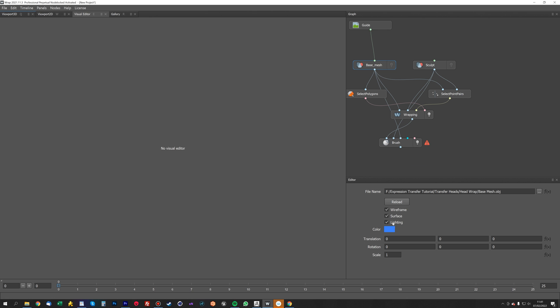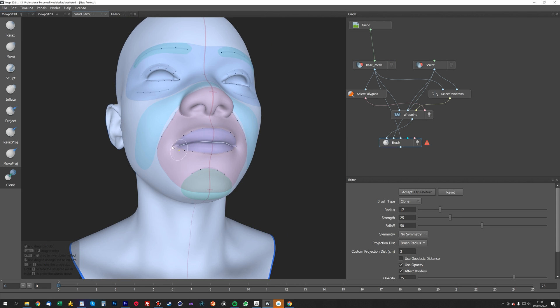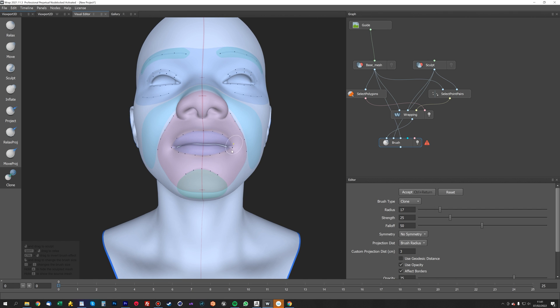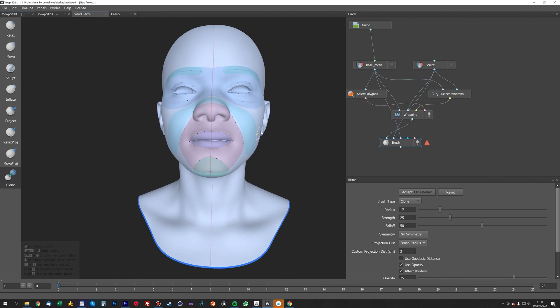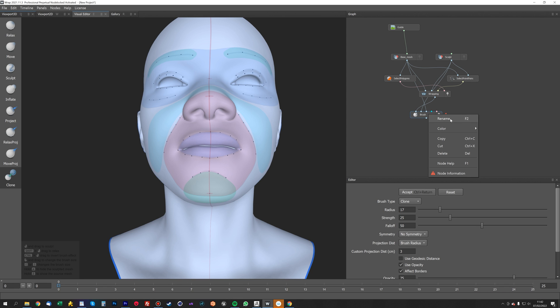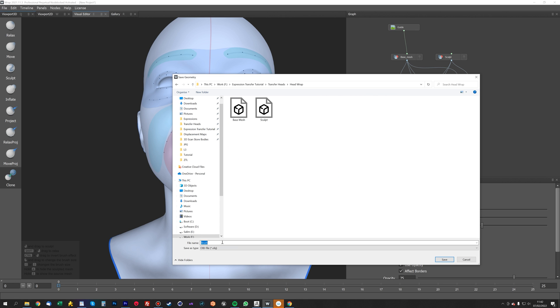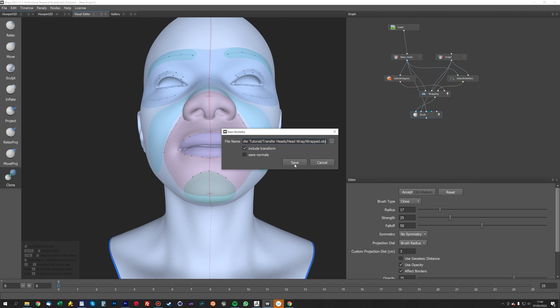Now we have the base mesh with the wrapping guide in place, so everything is in the correct position. All we need to do is export that. We have to click Accept first — once you've done your clone brush, just click Accept. Then right-click and save geometry. We'll put this in the folder and call it 'wrapped' and save.